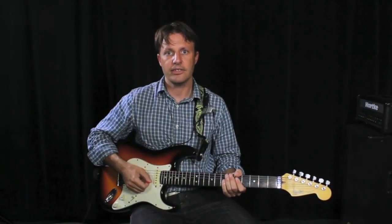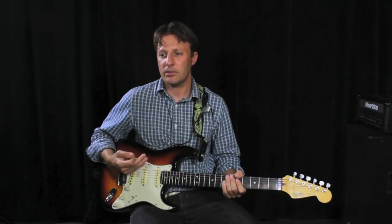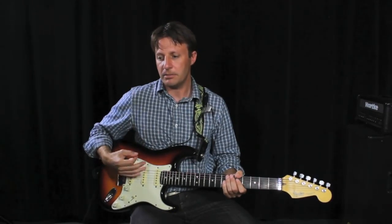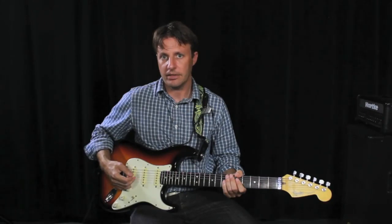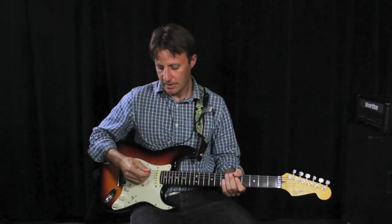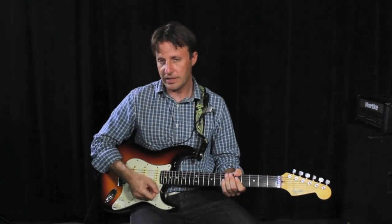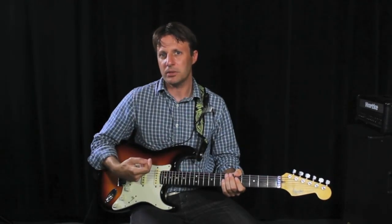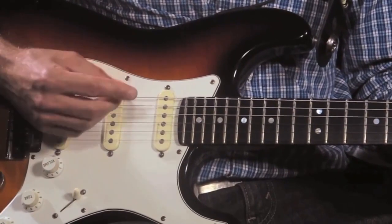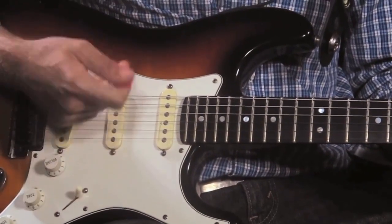Try strumming in different locations on the neck. This will create a kind of narrative with the chords and you'll be able to add some variety to the sound. If you strum back at the bridge, the sound will be metallic. If you strum towards the neck, it will be fuller. You can also try strumming upwards or with your thumb or your nails.